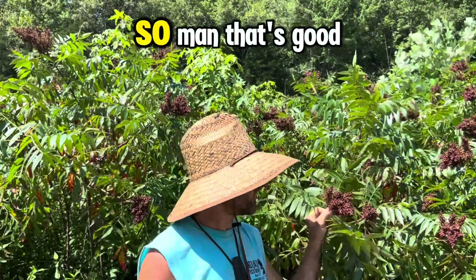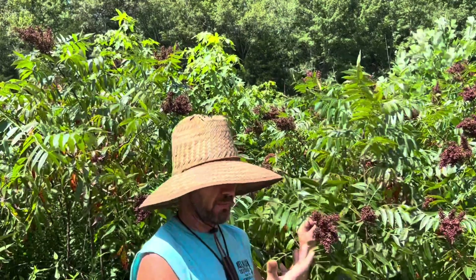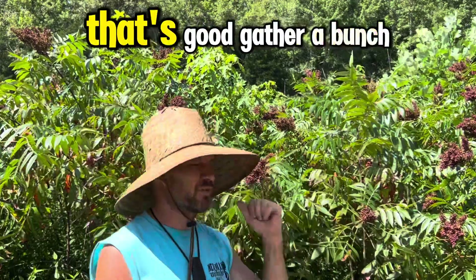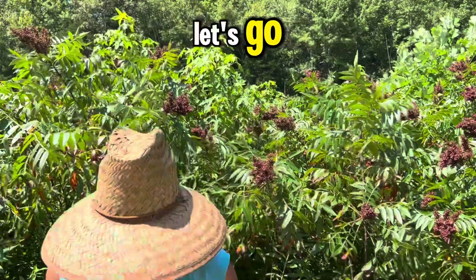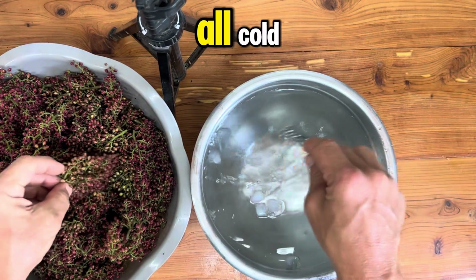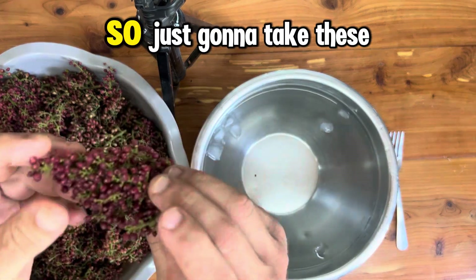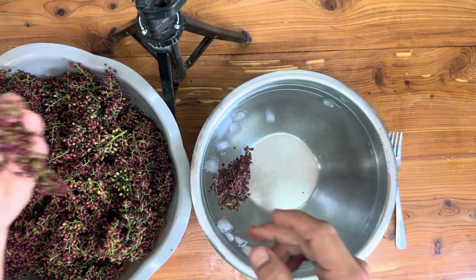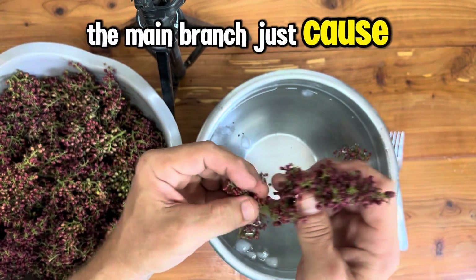All right, let's go gather a bunch of these and make a delicious beverage. Got my berries all ready to go, got my water all cold — still a little bit of ice in here — just wanted to make sure it was cold. Just gonna take these and put them right in the water. I did cut them off the main branch.